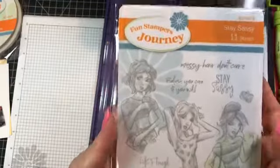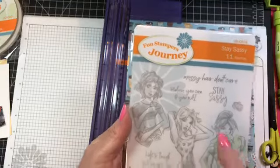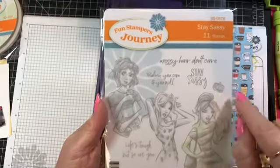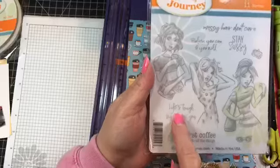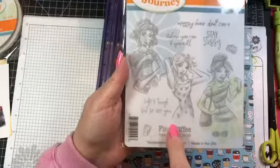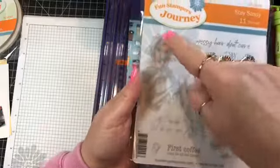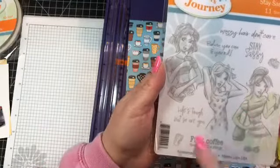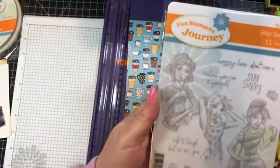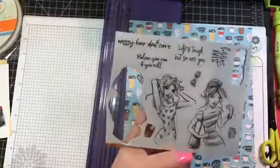There are various sayings: messy hair don't care, believe you can and you will, stay sassy. Look at this cute little coin purse. There's one that says life's tough but so are you, first coffee then do all the things — that's the one we're going to use today. There are little sunglasses and a little cup, and we're using this girl with her coffee.